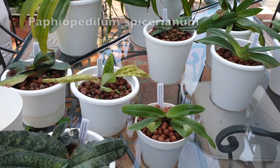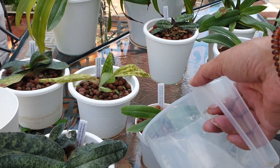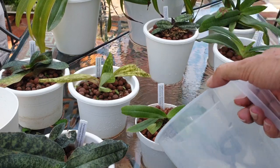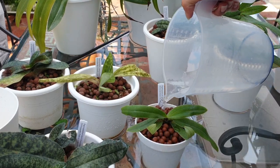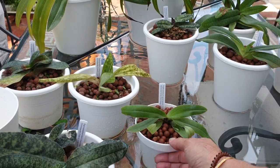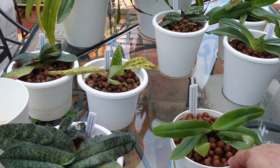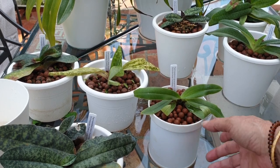Spicerianum is an easy one - it doesn't have a mask, and I can just keep pouring water over it. I flush this one about two times a week now because he's little and I want him to do well. I love the blooms on this one. He gets to flush twice because his pot is also much smaller with a very much smaller reservoir, without the same advantage of a mask. I set him into this outer pot just for aesthetic purposes.